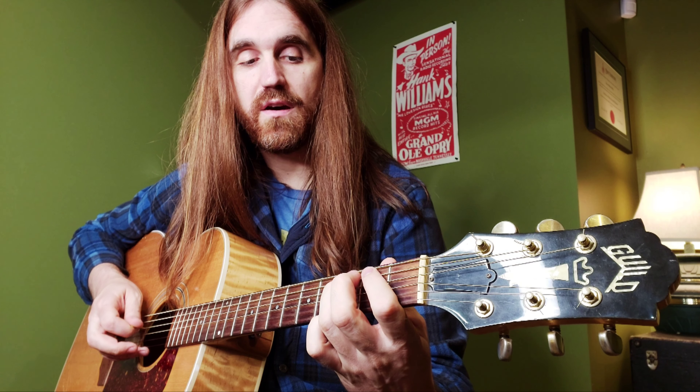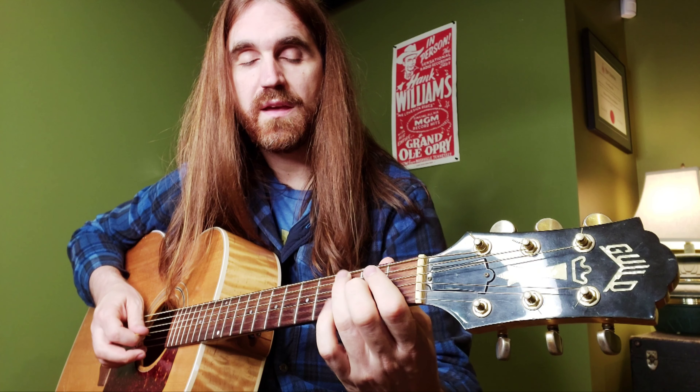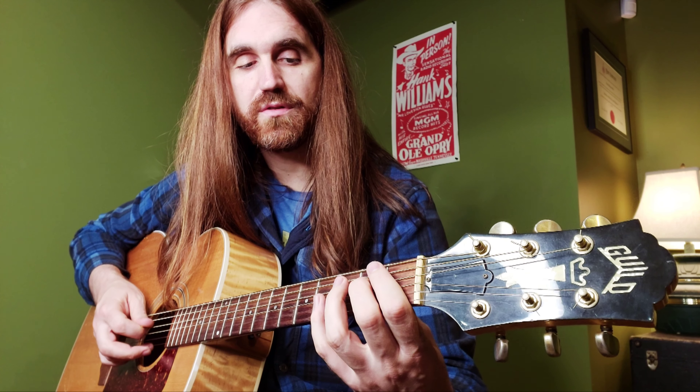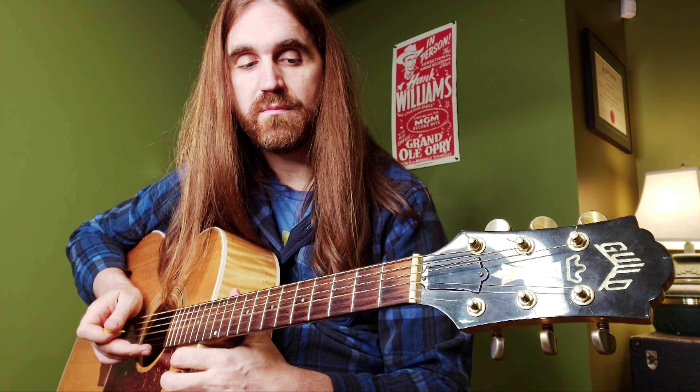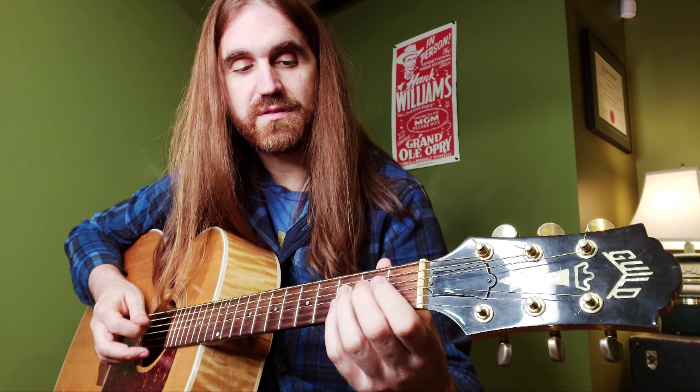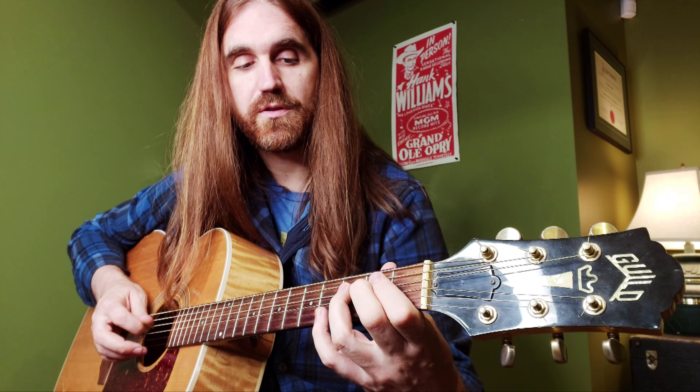Third fret on the fifth string, to second fret on the third string, then second fret on the fourth string, fourth fret on the fourth string, and then to your open third string. We're back to the G. I'll play it slow here — back down.